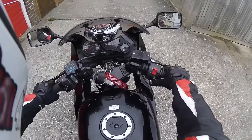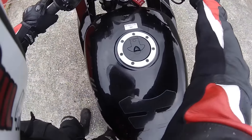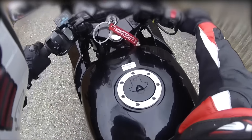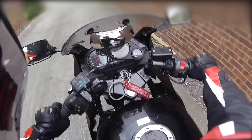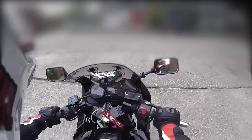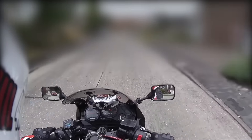Battery's flat. Right, bump start — clutch in, second gear, pick up some speed. And that does it. That is how you jumpstart a motorbike.